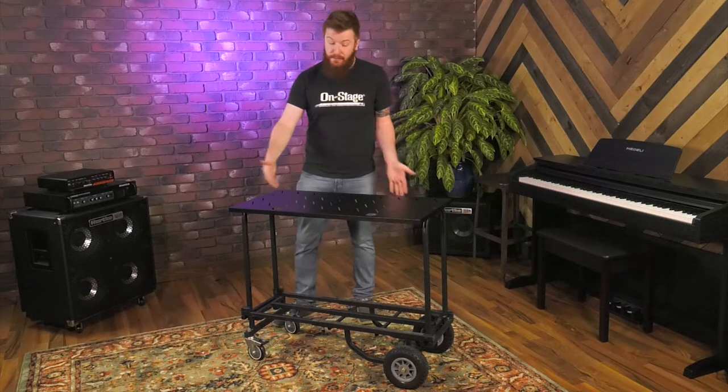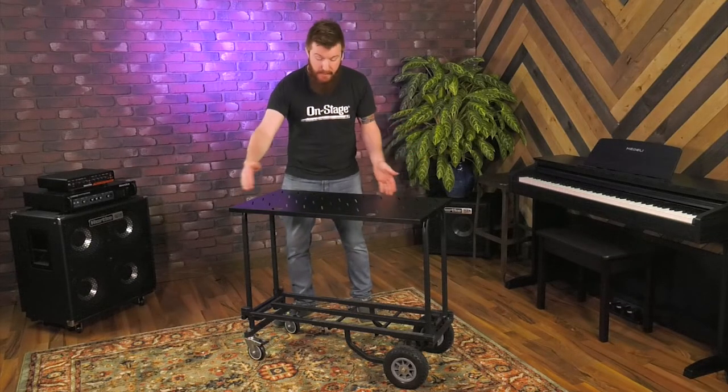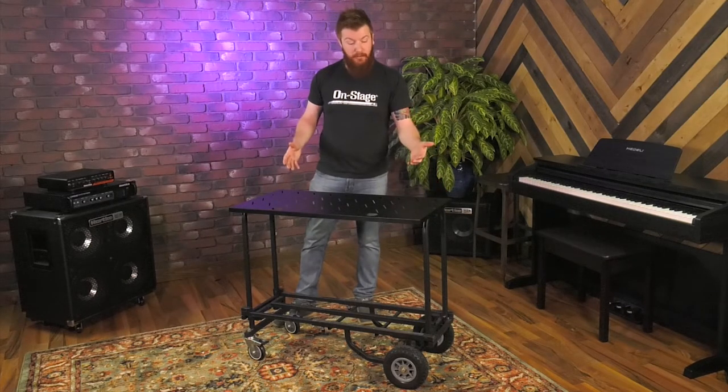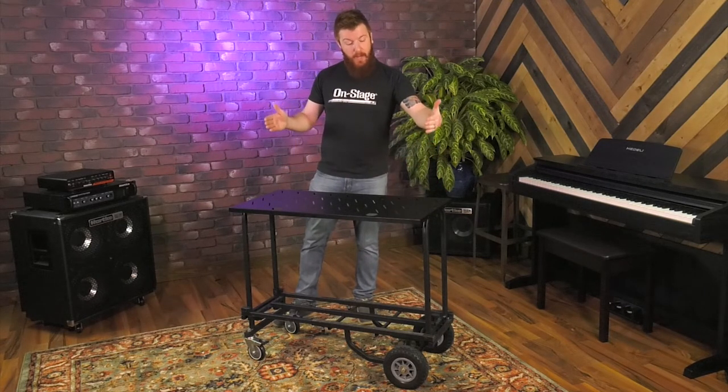The tray itself is just this top piece. It's a 17-inch by 36-inch metal tray. It can handle up to 80 pounds and you can set it up a couple different ways.